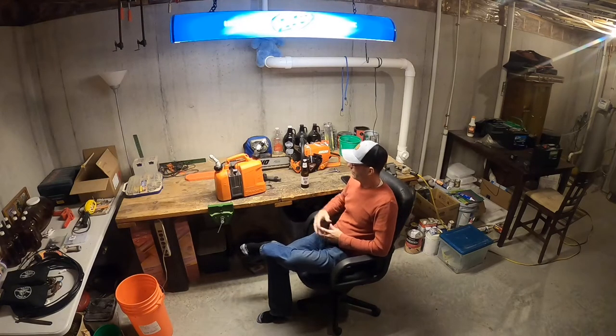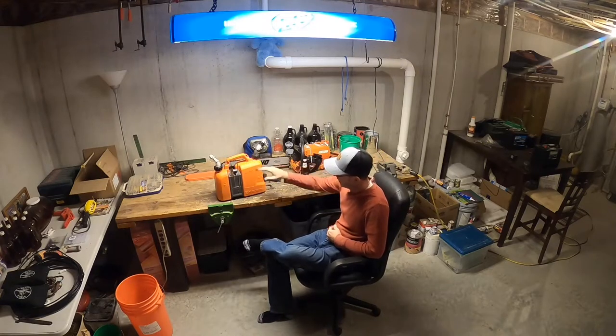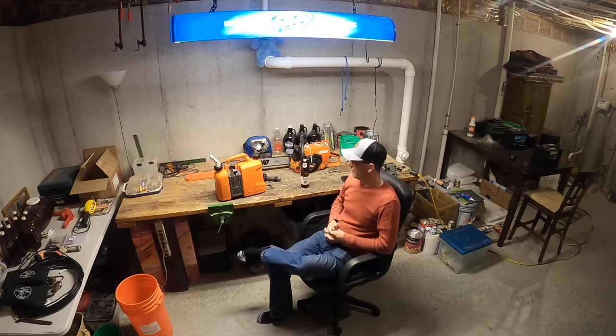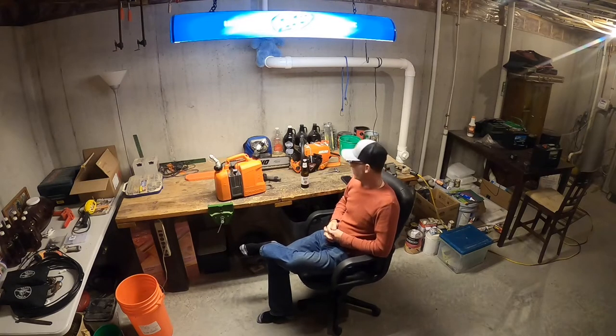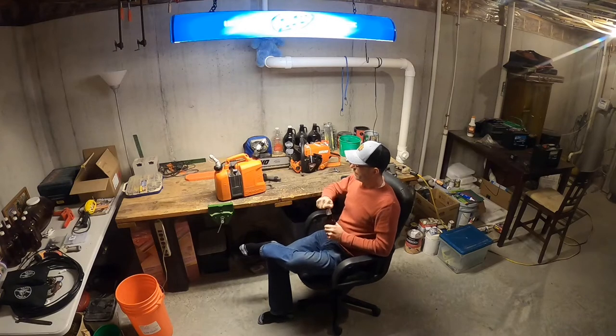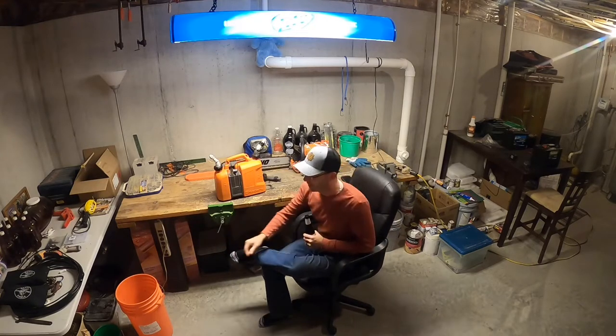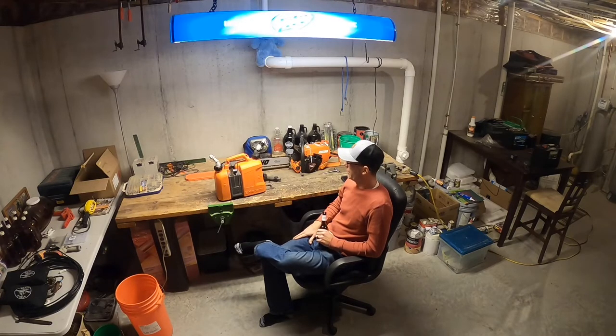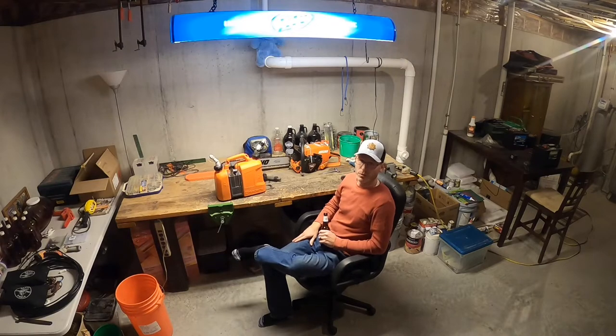Hey everybody, today we're down in the basement and going to do a one-year update on this Husqvarna combi can — the half gas, half oil can for chainsaws. I'll tell you what I've learned over the last year, what I like, and why I probably won't be using it too much longer anymore, so stay tuned.